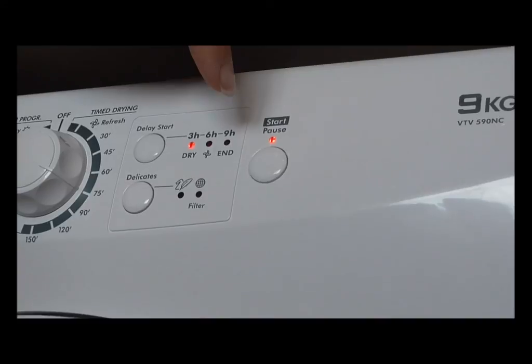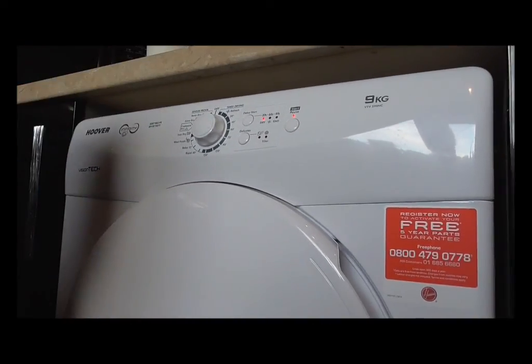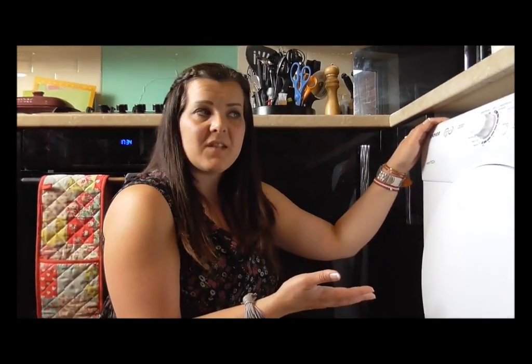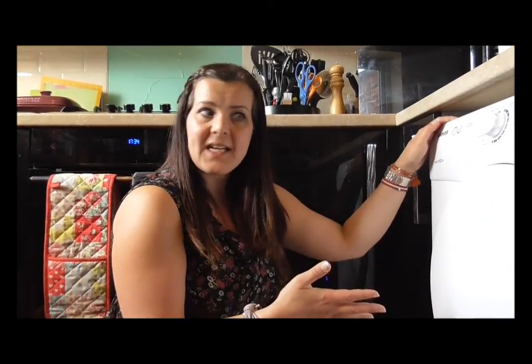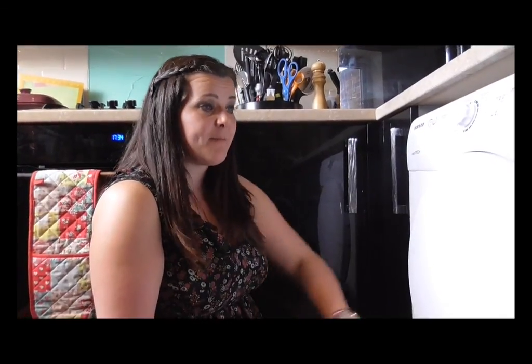You can see my start button flashing so I'm going to press it once, which puts it on the pause setting — and there we go, off you go, it's drying. The machine is actually drying now, you can hear it. It's not too noisy — I actually like knowing what's going on. Sometimes I've had tumble dryers which are really quiet and you don't know whether they're doing anything. I've only had it for a few days but so far so good.